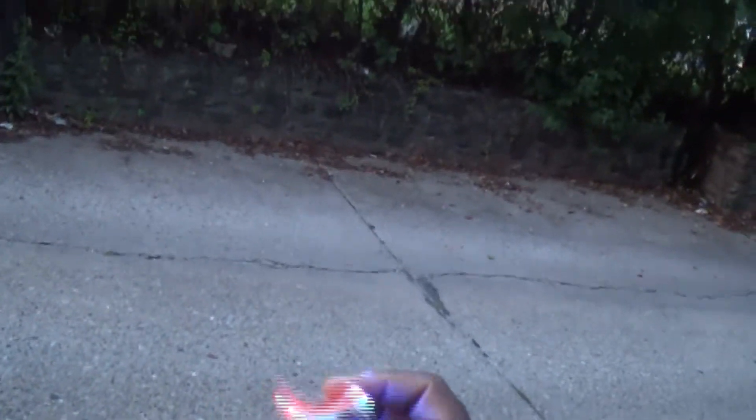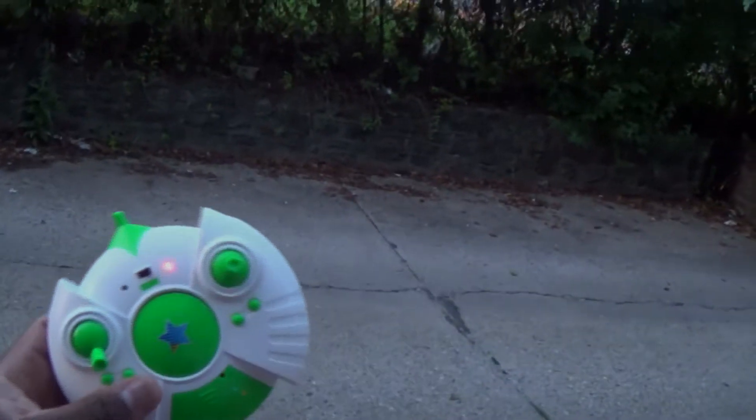So that's it — the Cheerson CX-10 flown with the transmitter from the Cheerson CX-30.